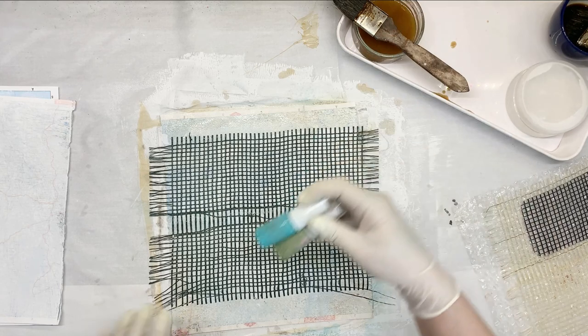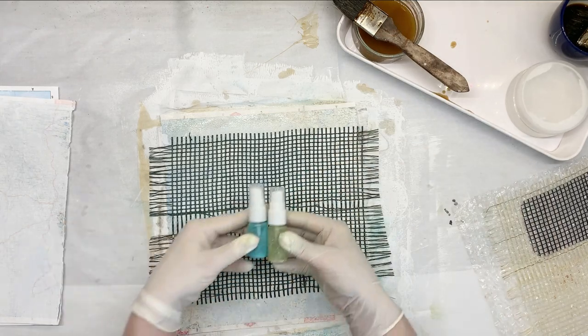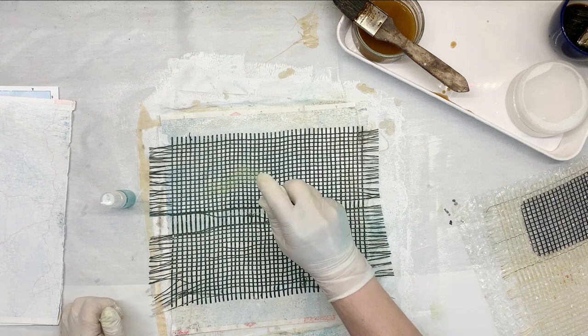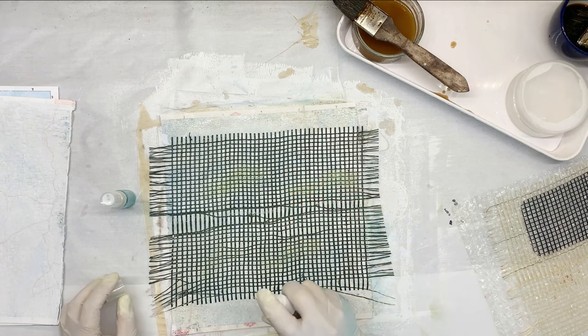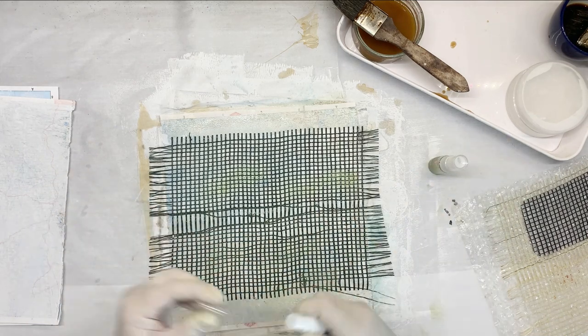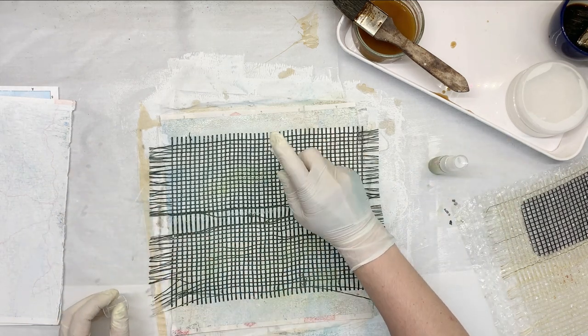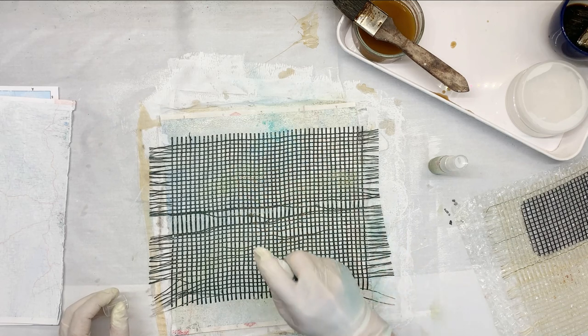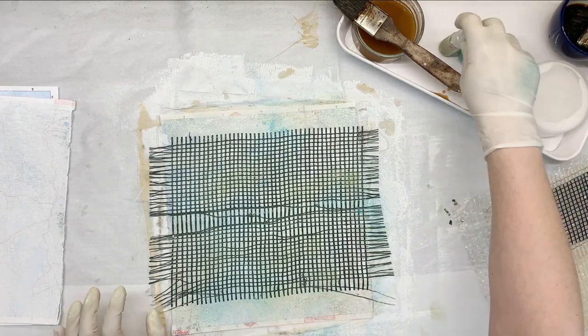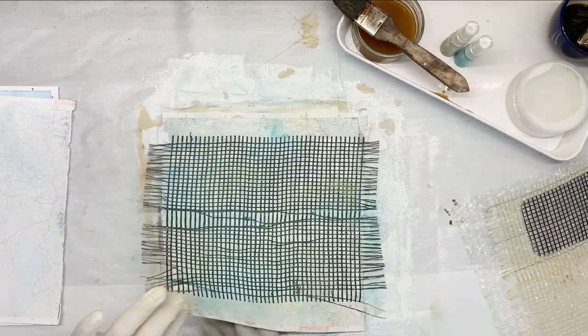And I'm going to use some of these bubble inks. I've got the green and the blue, so I'm just going to lightly spray in a few areas. I'm still working in my ocean journal, so these are going to be perfect for that. So that would be it for that one and I'll put it aside.